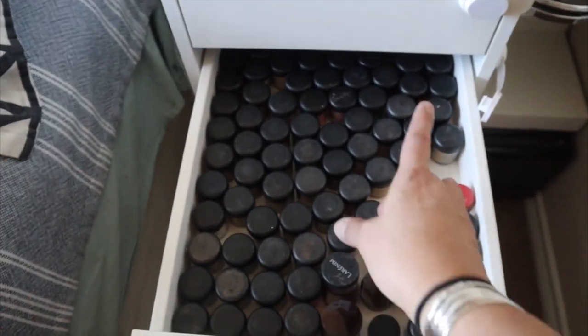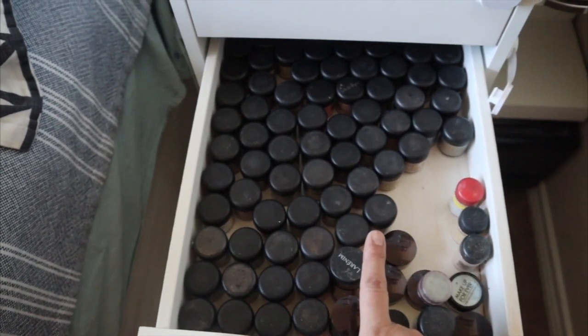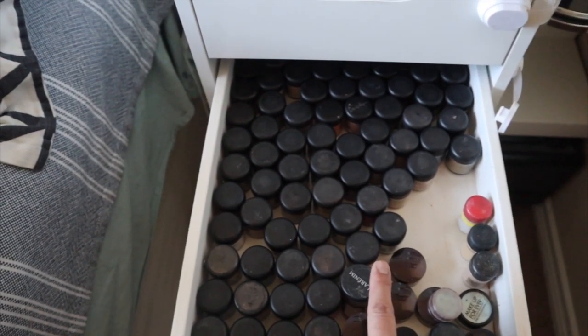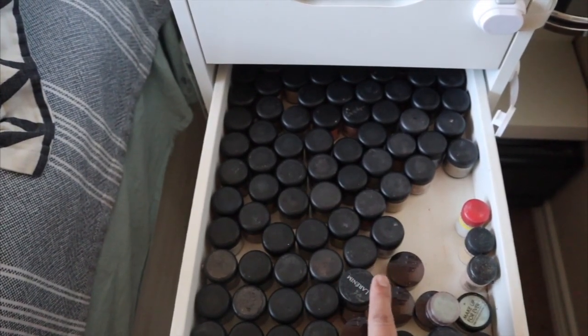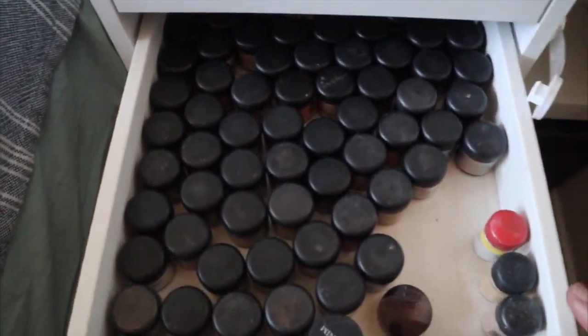I gave them to my husband's cousin's wife a few years ago. And then all of these are my pigments. Pigments are really good for nail polishes — you can mix them with so many things and they last forever. So this is all of my pigments in here.